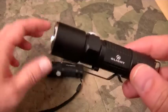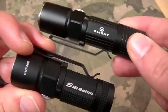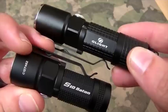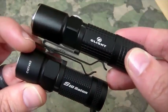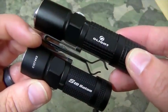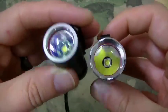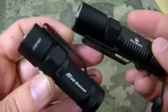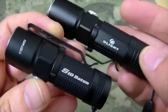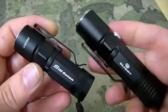Both of these run in the $40 to $50 range. I believe the S10 is $40 and I think the M10 is $48. You shop around a bit and you can probably find them a couple dollars above or below that price point. If memory serves me, I bought both of these off of Amazon — I may have got one from Going Gear and the other from Amazon, just because I bought them at different times.